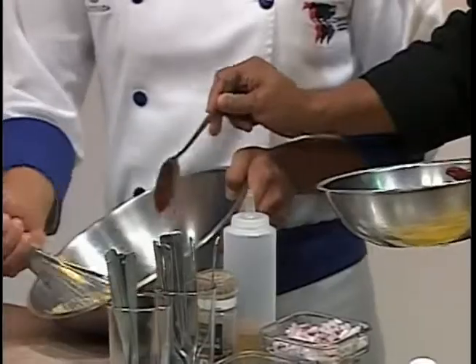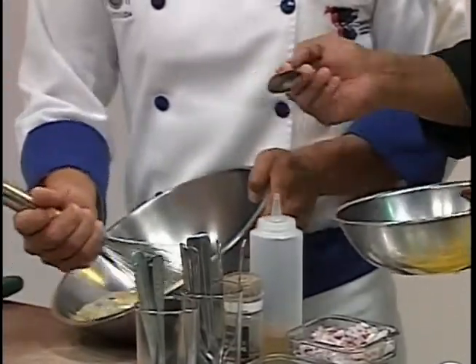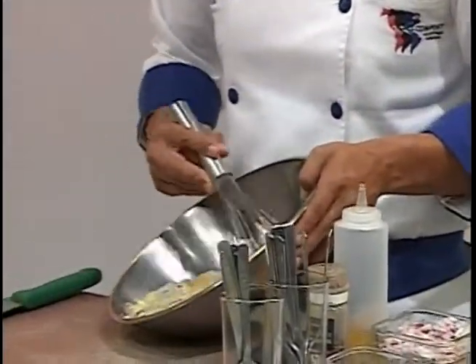No toda la cocina necesariamente requiere fuego — ya vieron que no, porque ahorita estamos cocinando sin fuego. Ustedes van a ver que durante el programa vamos a hacerlo de esa manera.